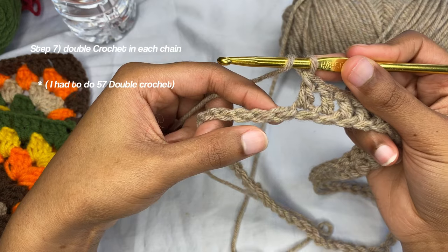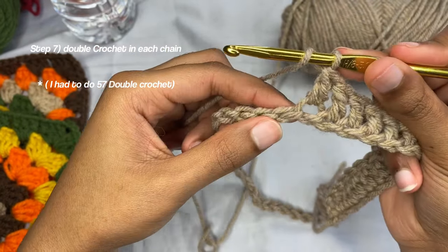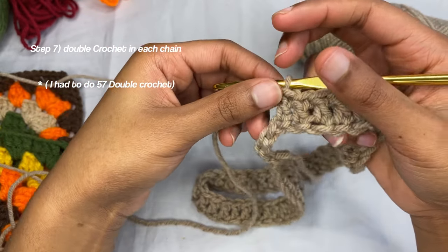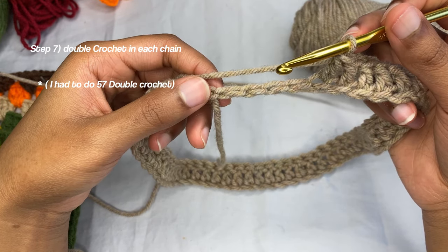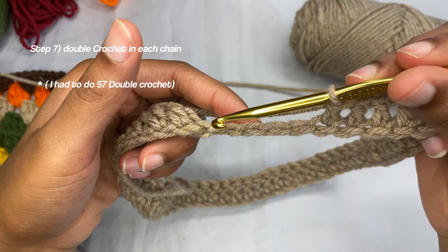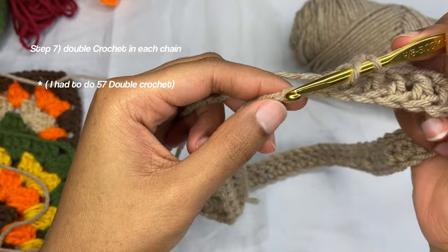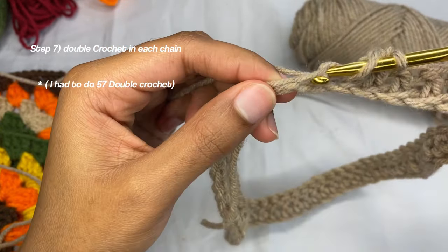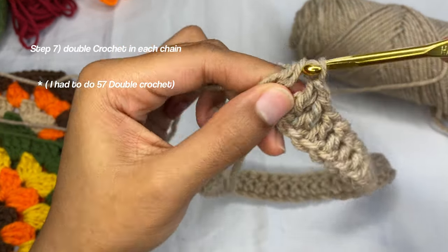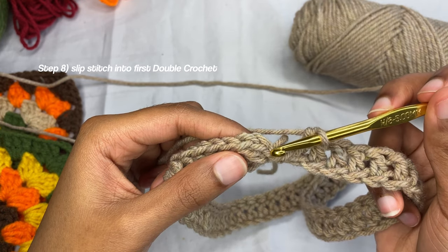Again, we're going to pull through — go through the top of this chain, grab our yarn, yarn over pull through two, yarn over pull through two. Now we're reaching the end of our double crochets in this first round. We have four more to do: one here, one here, one here, and one here.